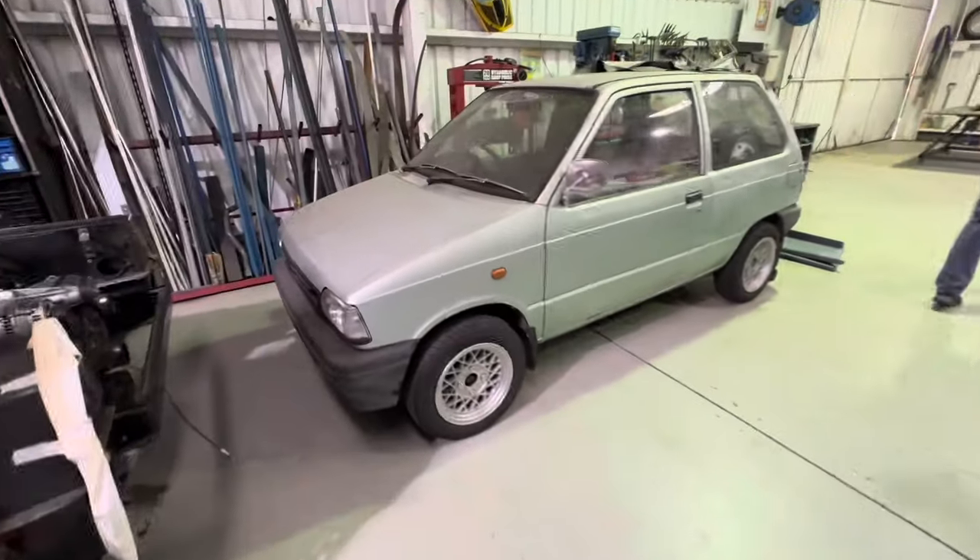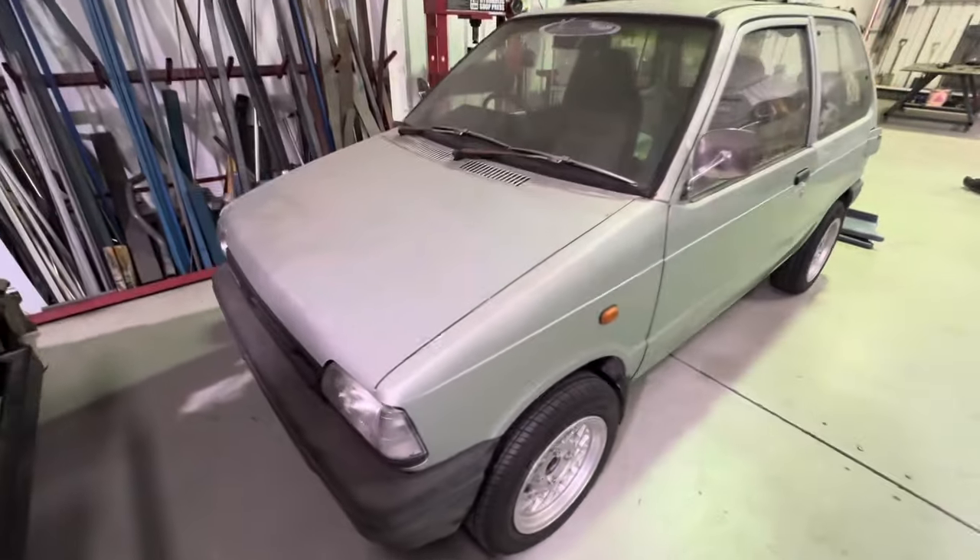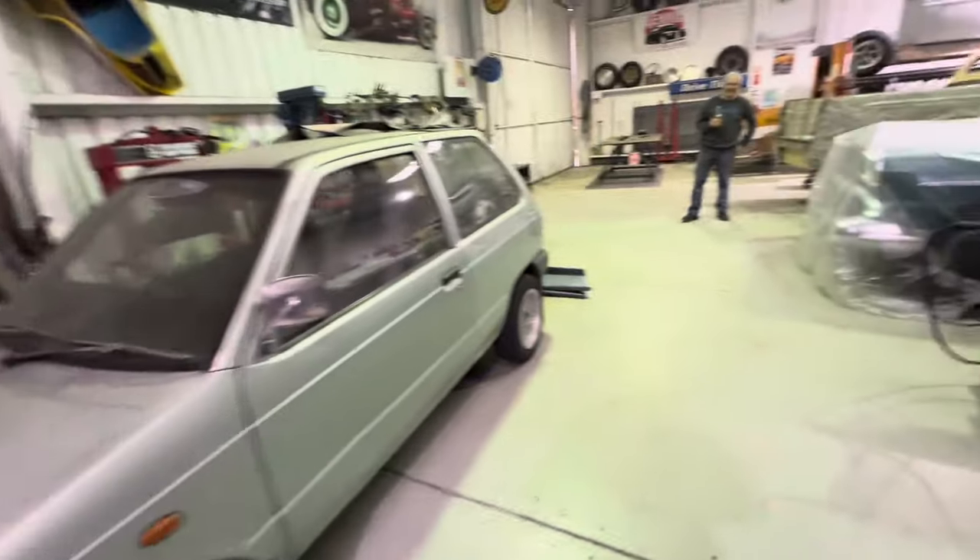It still starts and runs. We've ordered some wee fender flares — little tiny ones.